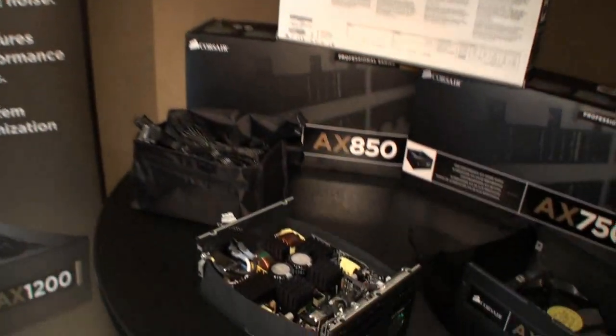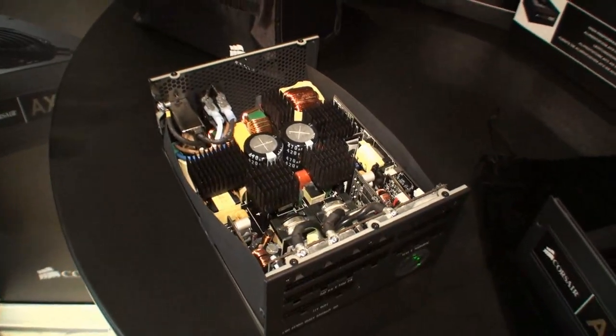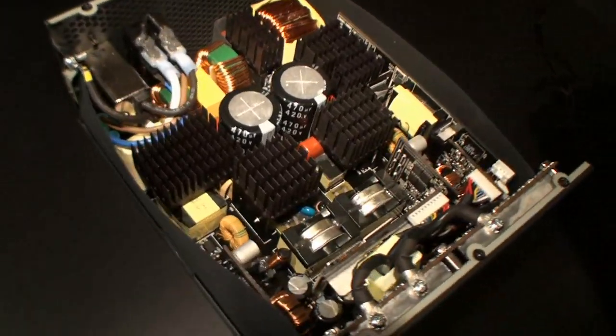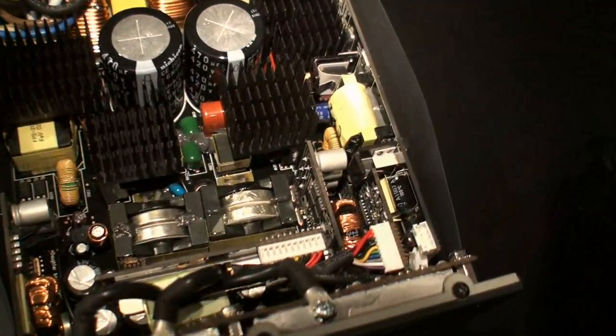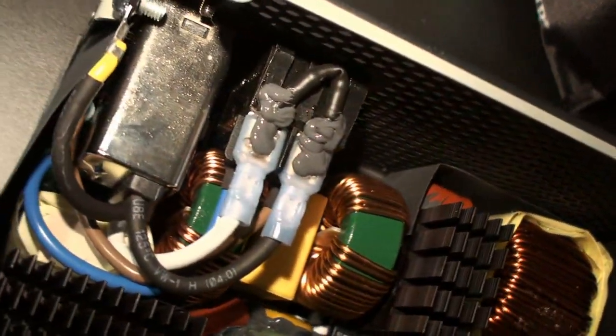So we're launching our Professional Series Gold. These are fully modular power supplies that meet the 80-plus gold standard — extremely high-efficiency power supplies. These were designed from a server power supply architecture and turned into ATX power supplies, as opposed to starting from an ATX supply and trying to make it gold efficiency. So it's extremely high efficiency.